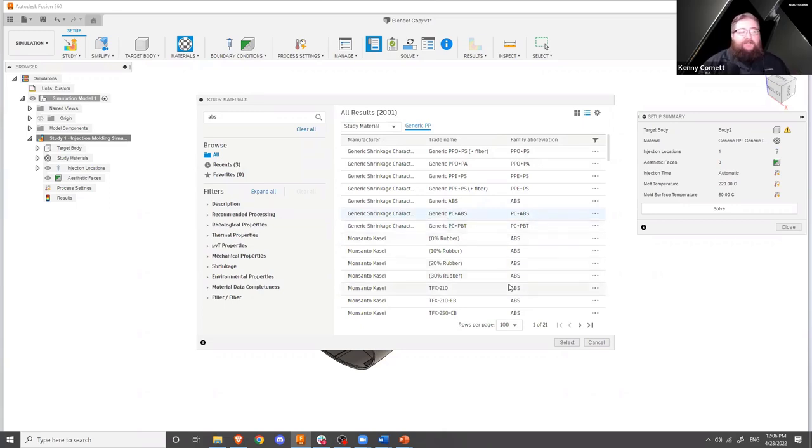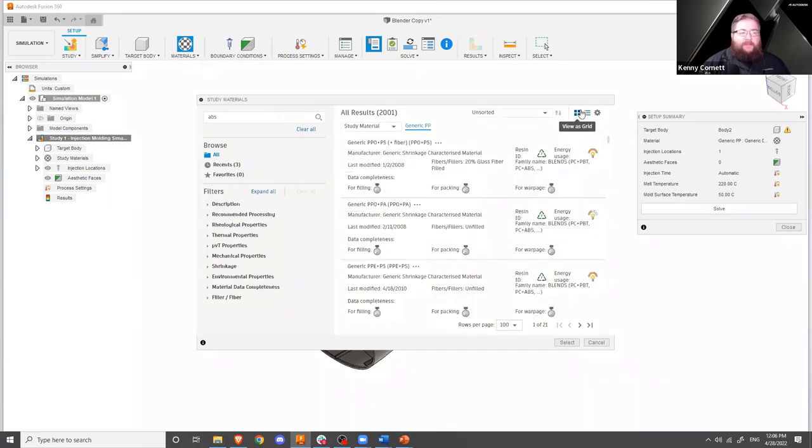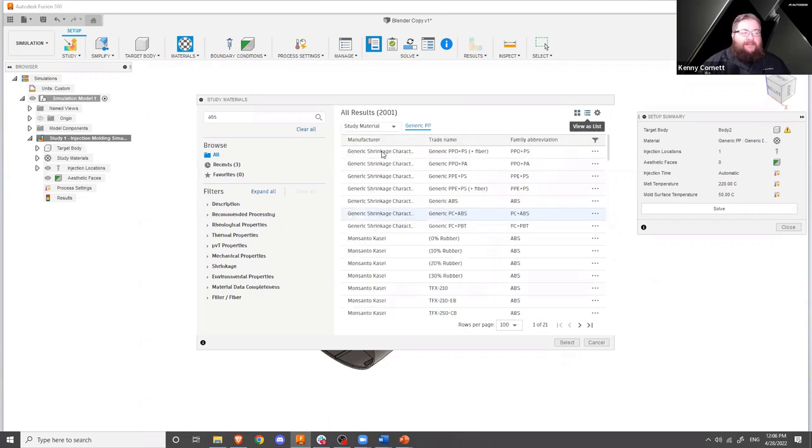I could clearly dig in and find some other information here. We have some other ways of viewing this — we can view it as a grid. We also have some quick indicators to tell us about things like energy expenditure required to use a material, or the recyclability or environmental impact of using a particular plastic. For now though, we're just going to go with this generic shrinking-characteristic PC ABS blend.